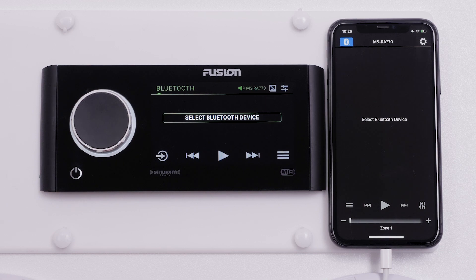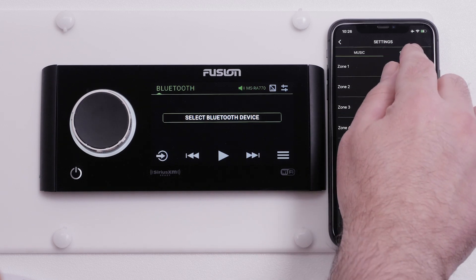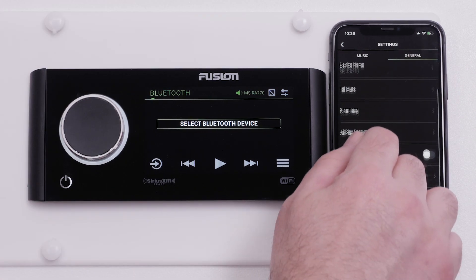Next, select the gear icon in the top right corner to access the Fusion Link app settings. Select General, then select Software Updates.